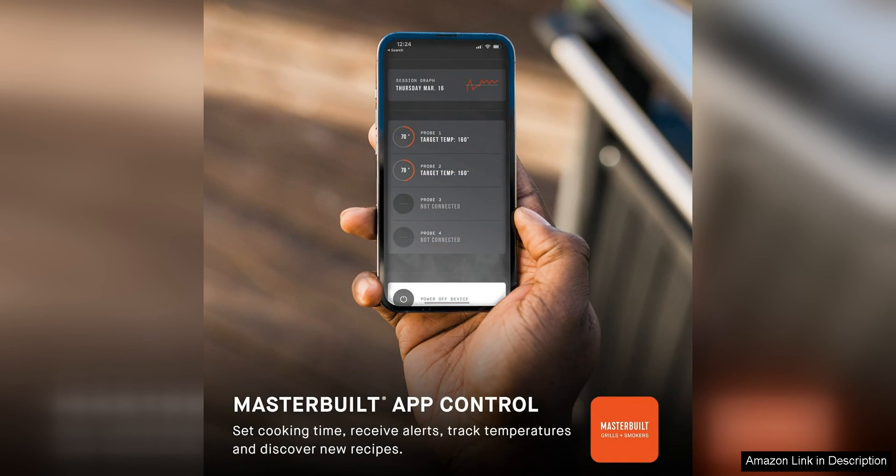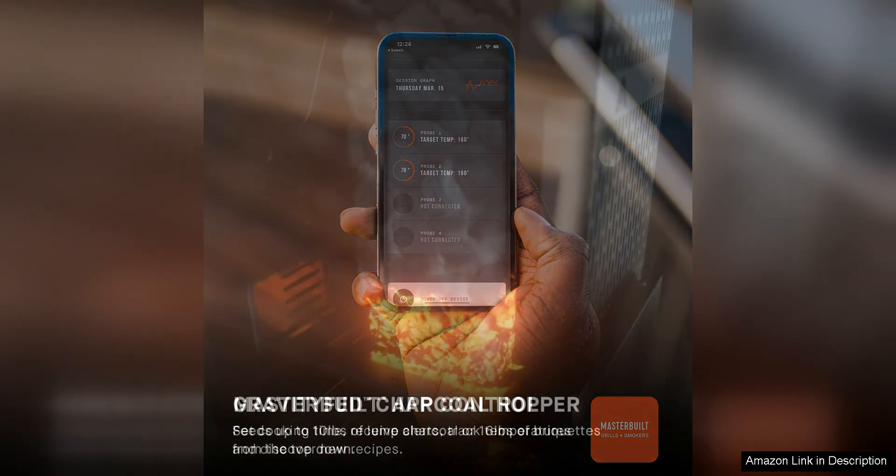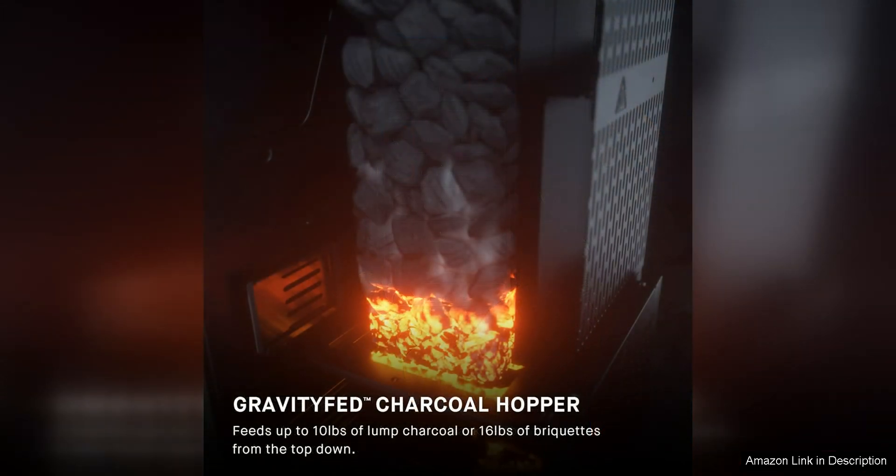The porcelain-coated cooking grates are durable and easy to clean, while the large hopper capacity means you can cook for hours without needing to refill the charcoal.